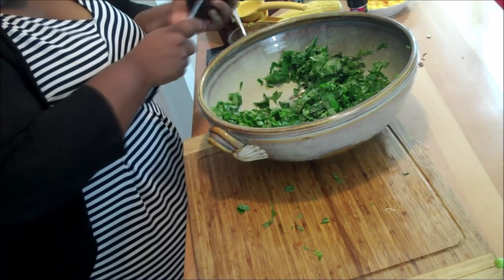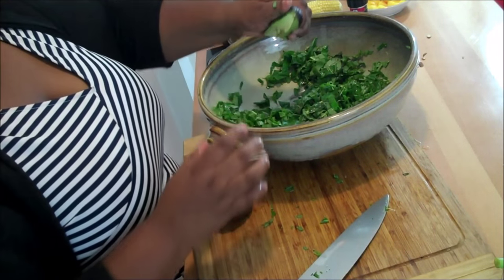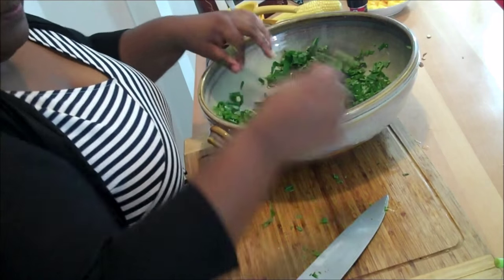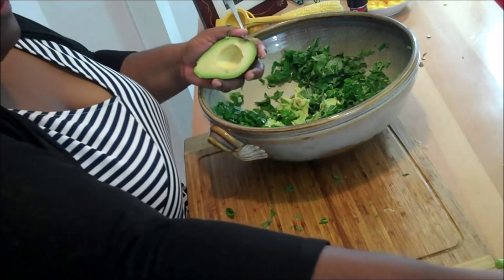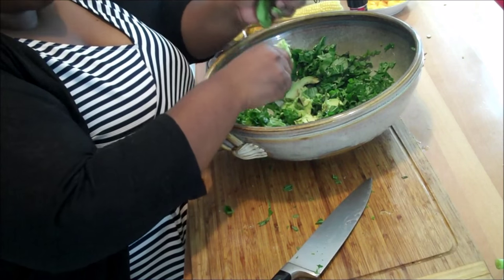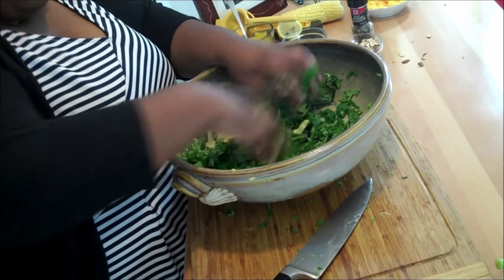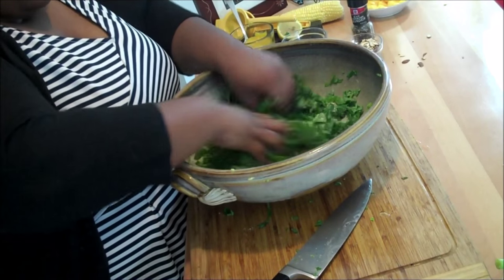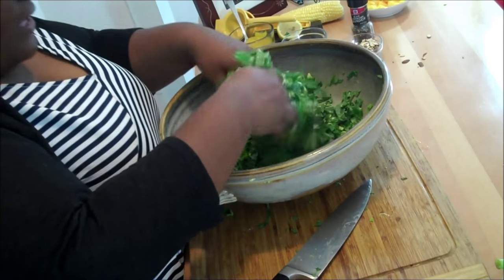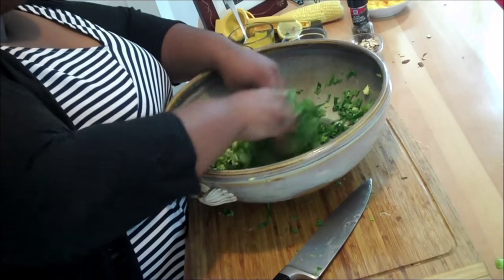Now I'm going to use one ripe avocado. Since I'm going to massage it in, I really don't have to worry about cutting it out of the skin and making it look pretty — we're basically just squeezing it out. You want to make sure the avocado is really ripe in order to do this. Now we're going to just use our fingertips and squish the avocado into the leaves. You'll notice that the leaves start to feel more tender, softer, creamier — it's because the fat is coating the leaves and breaking them down.